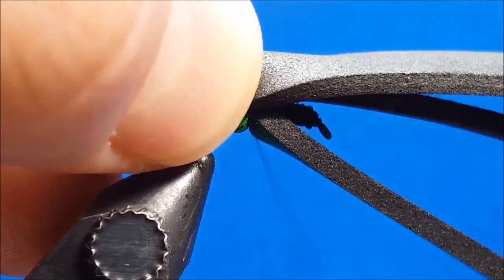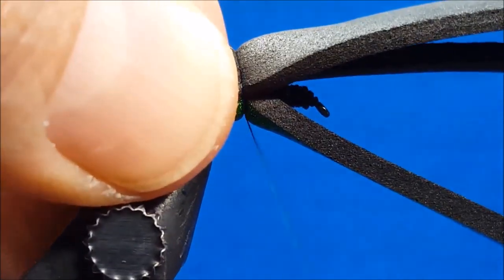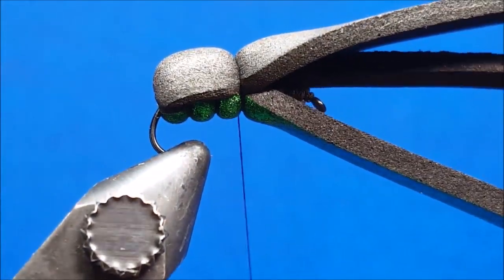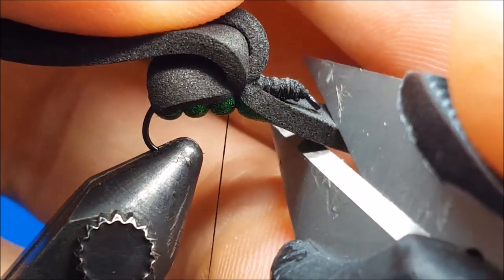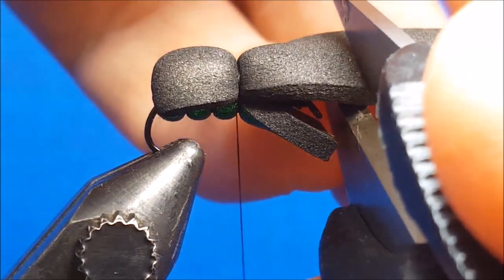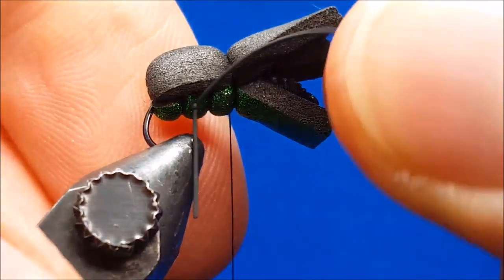We'll rotate the hook upside down in the rotary vise and begin to secure the beetle green loco foam to the bottom of the hook. Reaching up from underneath the hook, get a hold of each side of the foam and wiggle the thread if needed over the top of that surface. As I cinch and pinch, I'm going to lay down three to four wraps over the top of the loco foam, then return the thread to the hook shank and repeat this process, moving forward until I've created three body segments.